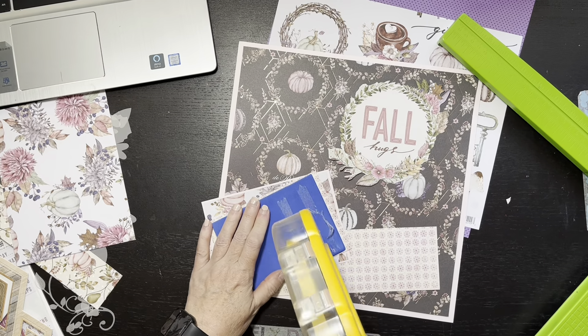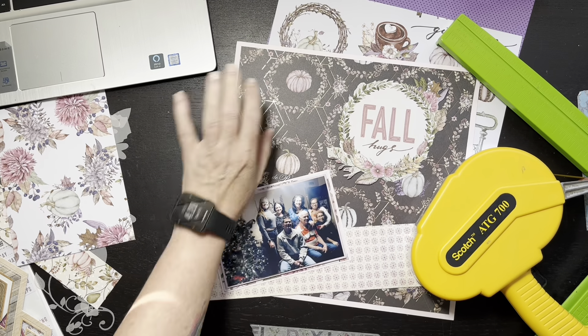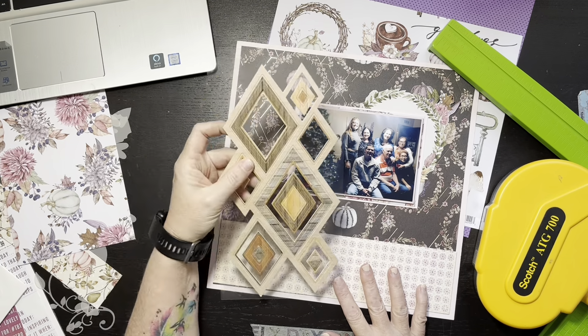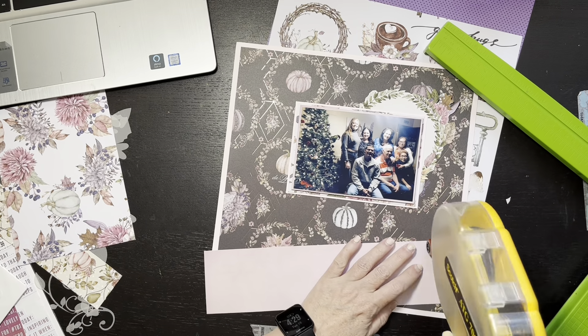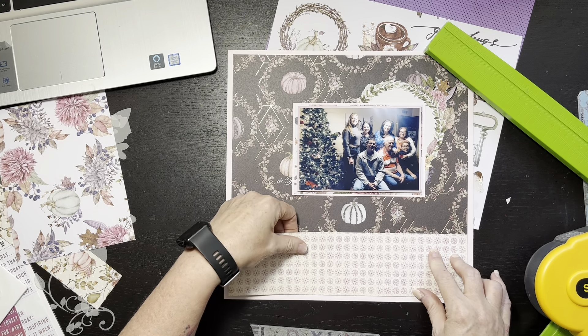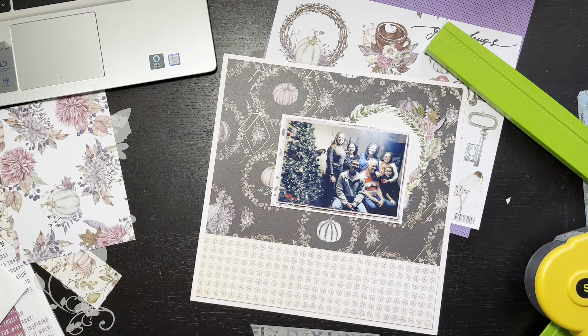I have a different title — 'enjoy today' — and I'm hoping that's still aligned with the whole relationship theme. I mentioned I'd have to figure out something to do behind that wreath. I thought about doing mixed media, like a white wash or something, but the paper was just so pretty and I didn't want to cover up the foiling. You can kind of see the foiling — it's a broken pattern, like diamonds — it's so pretty. I ended up just putting a little bit of foam tape up underneath those leaves to lift it up.